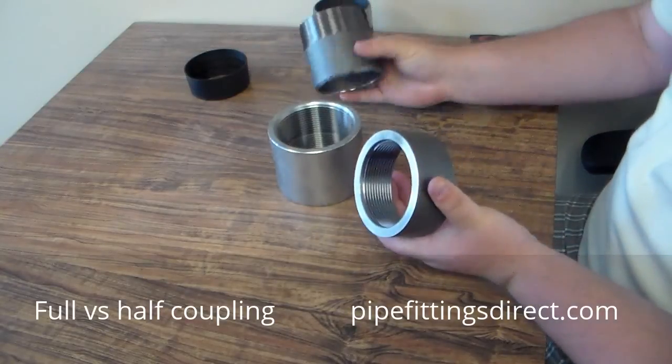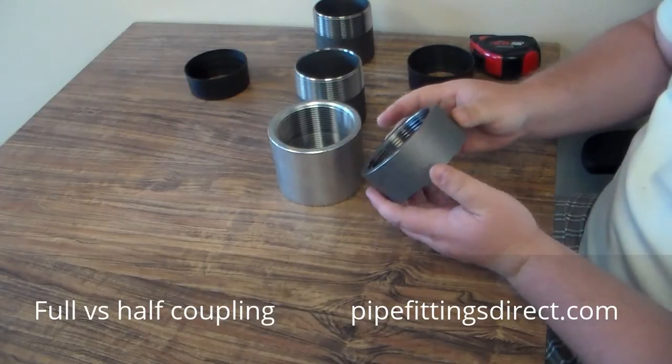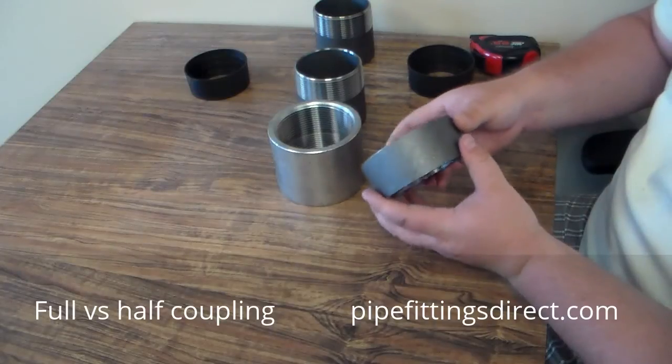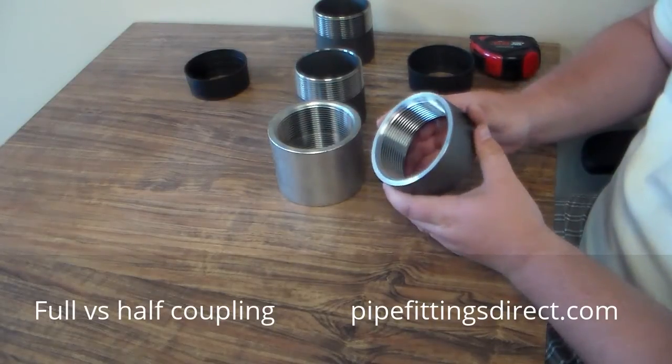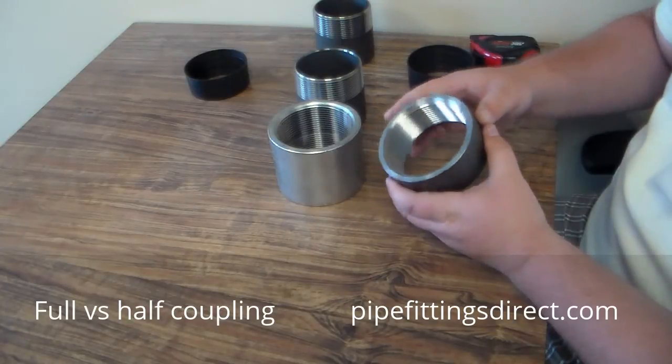Half couplings are excellent for welding against steel bodies — for like silencers, mufflers, tanks — anywhere where you need to have a fitting that's threaded and that needs to either go on an upstream or downstream piping system.